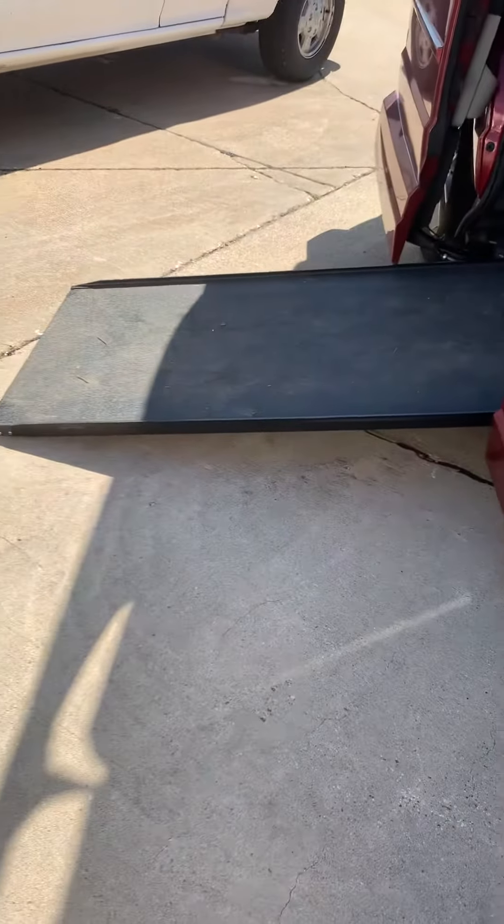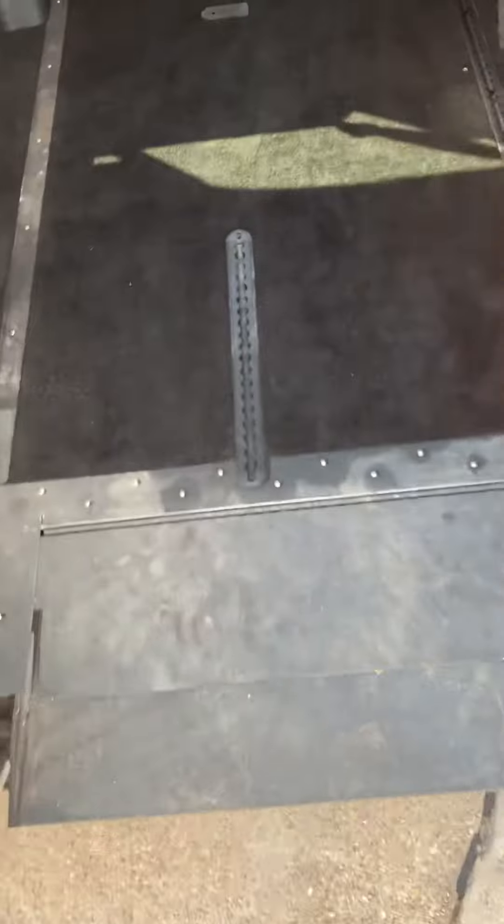It's a fairly slow ramp, so it's not too steep. You basically just have this little handle here — just pick it up and slide it in, and it hooks like that, so it's just in there.